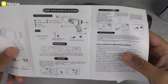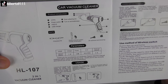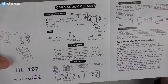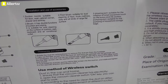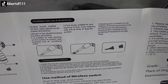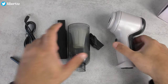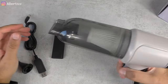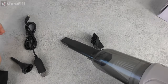Let's check the manual to see how to use it. As you can see here, you have the dust collection bin, power switch, handle, and the USB charger port. It's designed for use to watch — dust in the car and home. For installation and use of accessories: the suction nozzle is suitable for door, seat, cabinet corner, drawer, and ashtray. The brush offers dual functions. Pretty easy to put on.